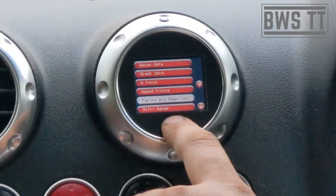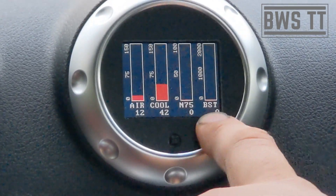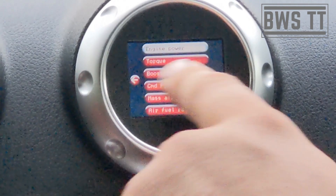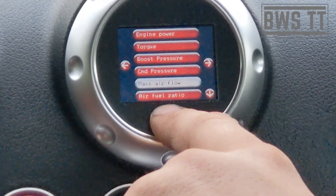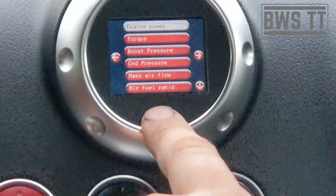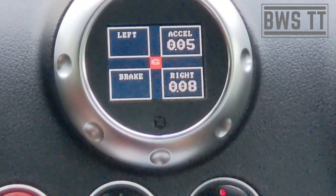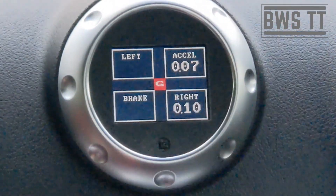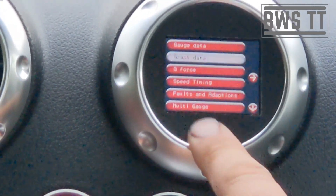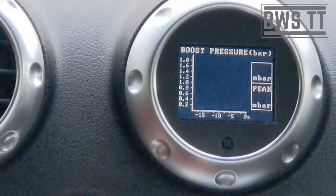We can do things like seeing the air temperature, coolant temperature, N75 duty cycle, boost pressure, and here we can choose to have either gauge data for engine power, torque, boost pressure, command pressure, mass airflow, air intake temperature, exhaust gas temperature. There's a lot of data graphs or gauges available. We can also look at G-force, which relies on the internal sensors of the car and it'll calibrate that data.